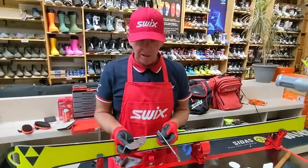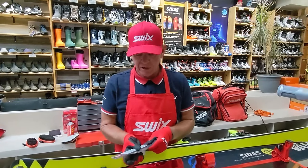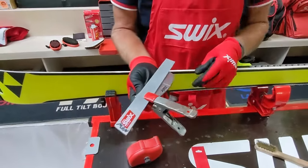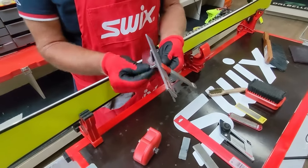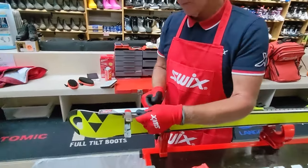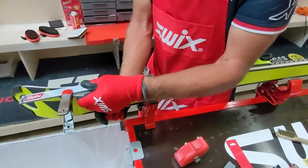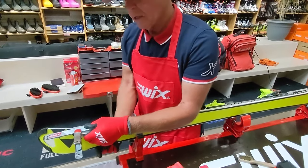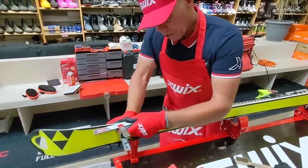Just like I did with the base edge file guide and stone, I'm now placing the file — the same second-cut file — into the side edge file guide and clamping it on at a bit of an angle so filings fall out through the hole. Check the plate for dirt or debris. I do the side edge in two to three passes. The first pass is what I call a three-inch overlay — really firm, shorter strokes.